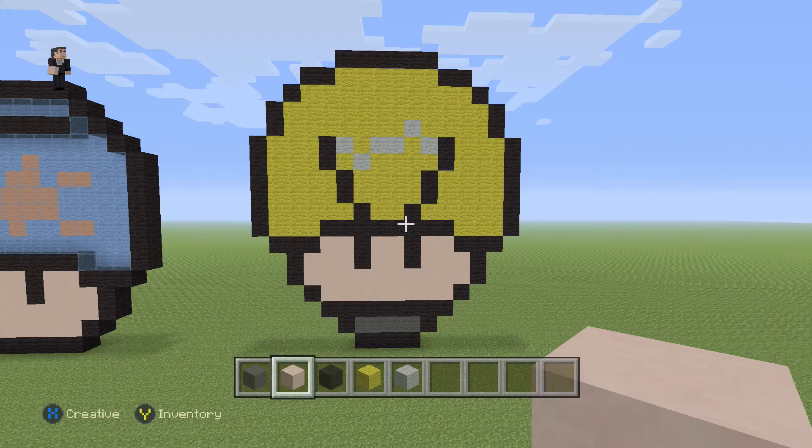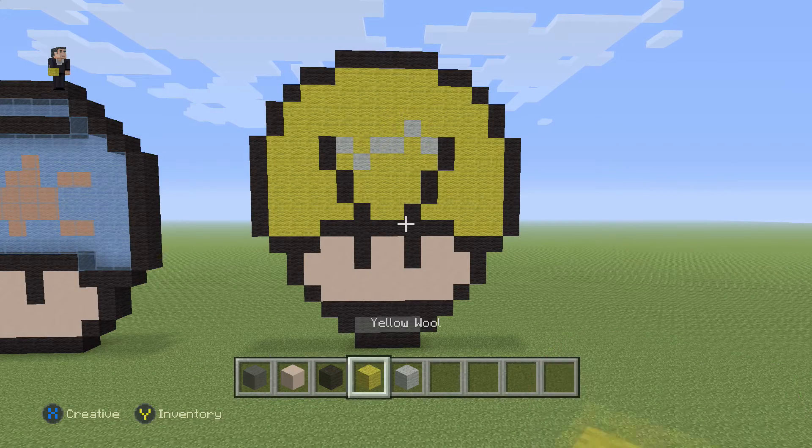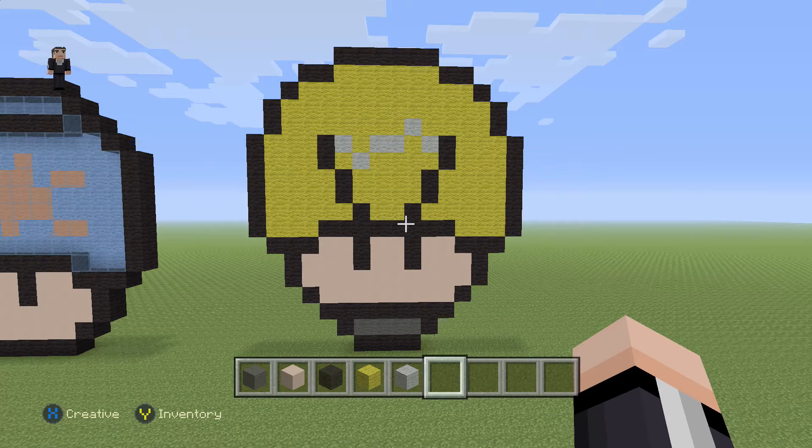Hey, what's up, it's William from Rocket Zero and welcome to another pixel art tutorial. In this video we're gonna be building a light bulb mushroom that I got from braceletbook.com.